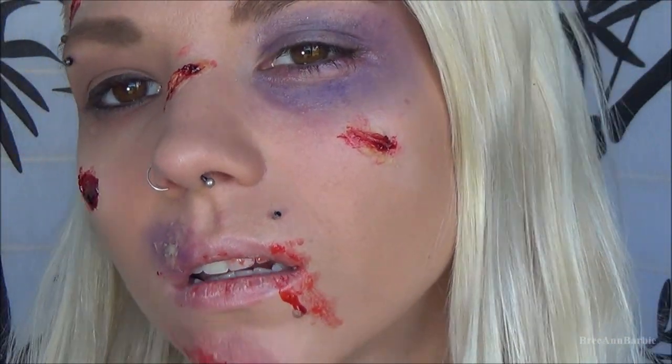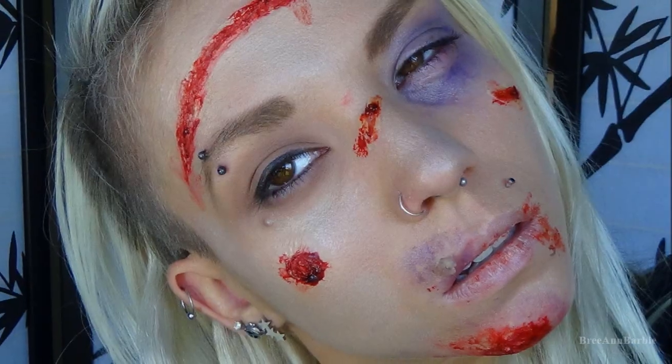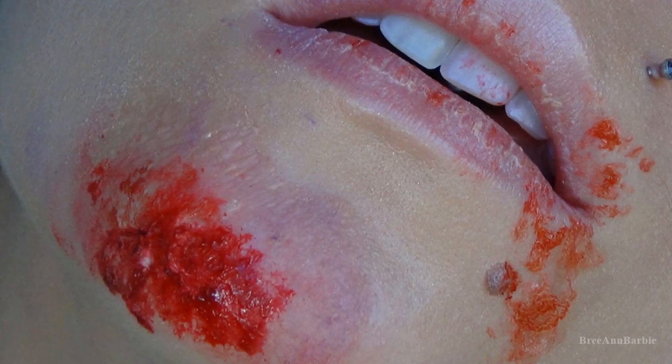Hello everyone and happy Halloween! Today I have another scary Halloween makeup look for you guys — this beat up, bruised, and cut look you're seeing right now. I couldn't help myself with that freaky beginning. If you want to find out how I got myself to look all beat up, bruised, and cut like that, stay tuned and let's get started.